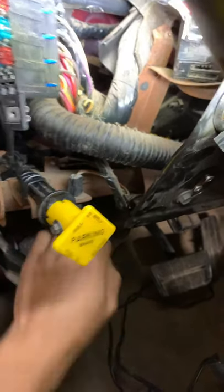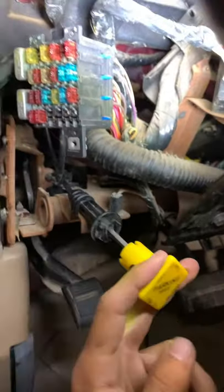As you can see, this is backwards — pull to apply, push to release. So it's push to engage, pull to release.